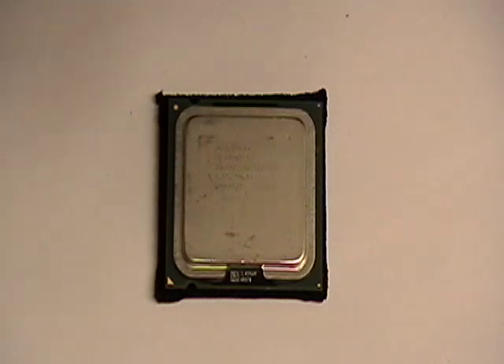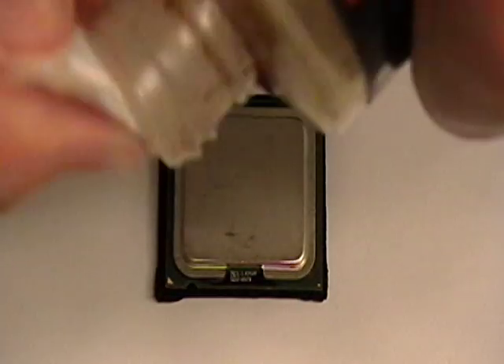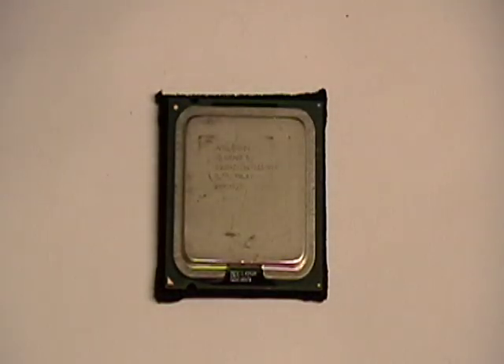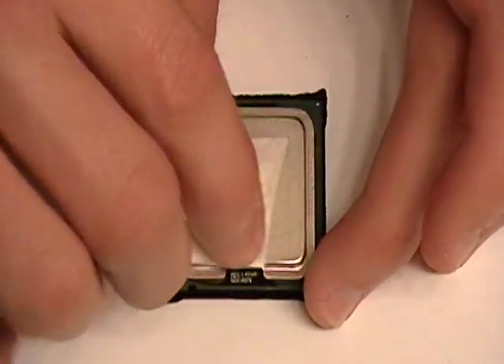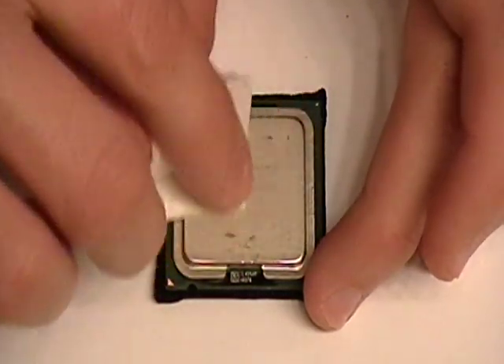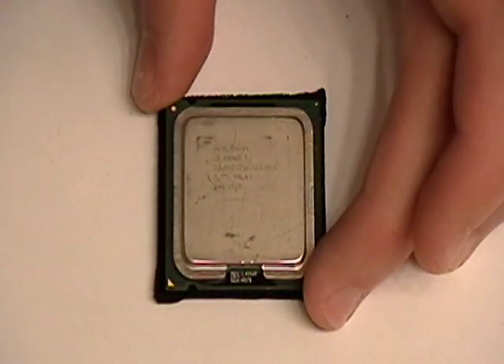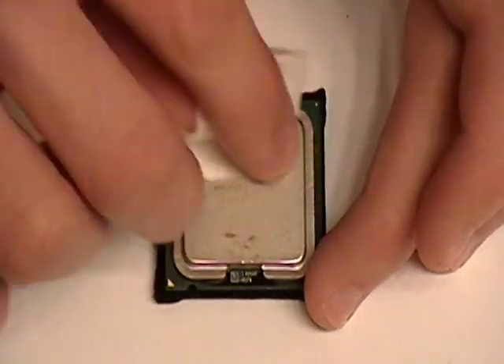I figured this would be a good opportunity to make a YouTube video because I was looking for one on this and couldn't find a good one. I'm going to do this twice. You have to make sure to get all of it off — you want it to be nice and shiny so you can actually read what's engraved in the middle, the processor name and all that.